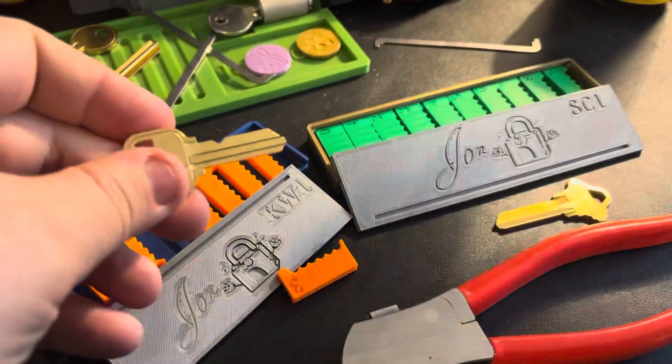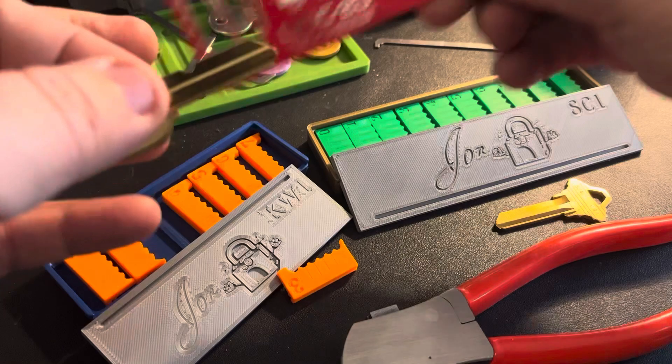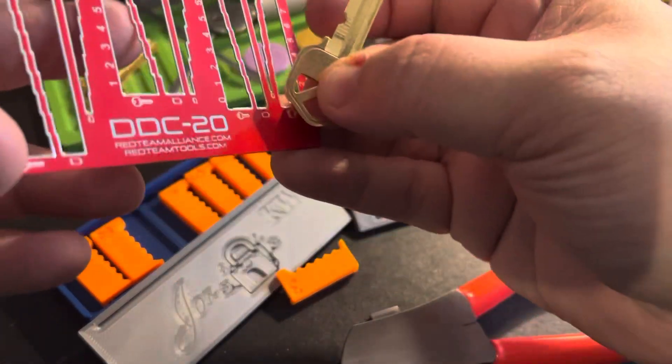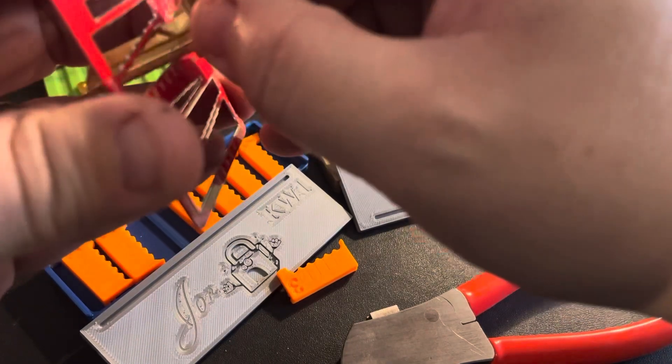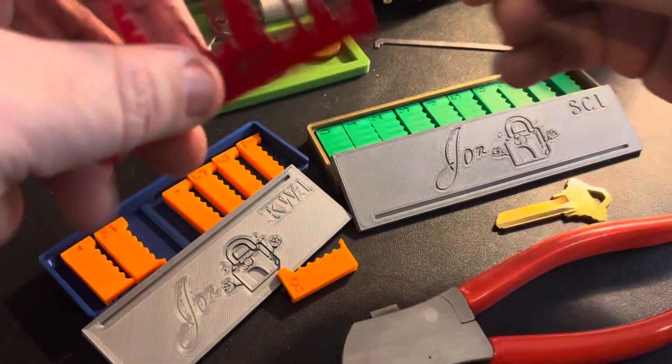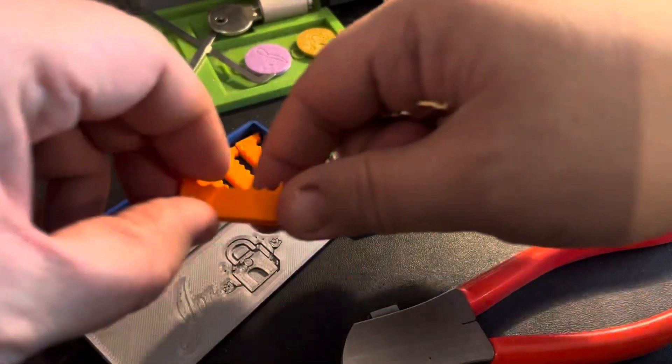That's the idea — I should have a 3 cut there. Let me see how close we are. So this is a QuickSet. I'm going to go to my key card here on a 3 cut and try to see where we are. Yeah, that looks like it's good for a 3 cut — you can see it's lined up with the slot for a 3. I think my depths are pretty good on these now.